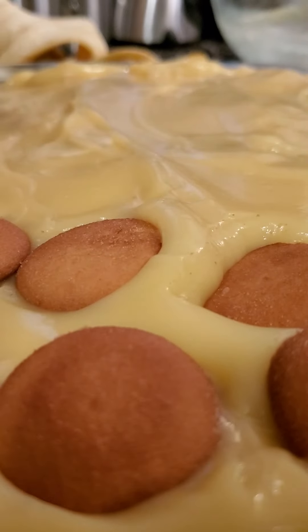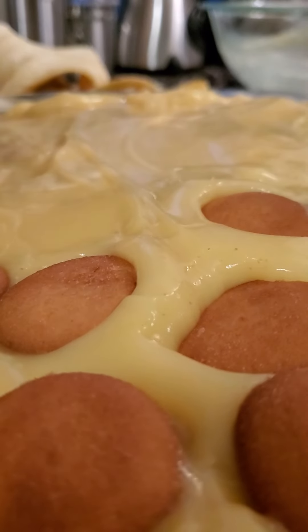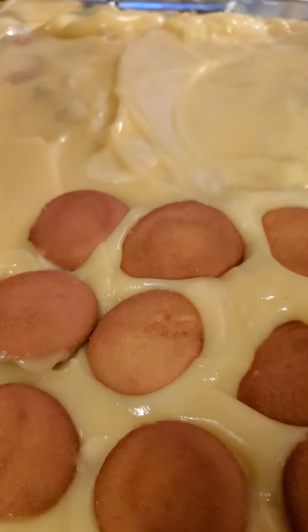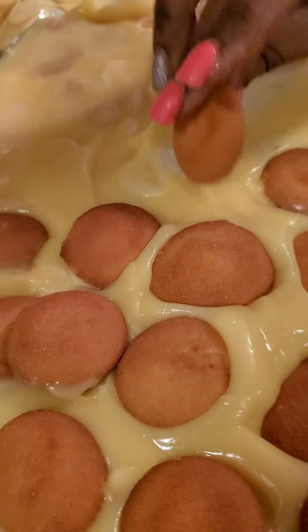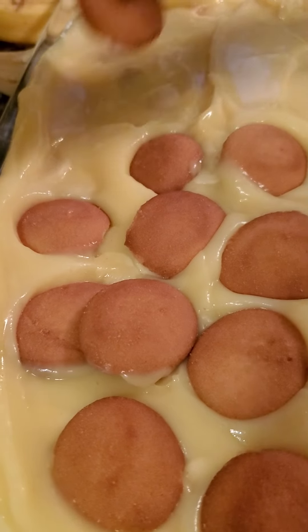You can use any vanilla cookie that you want. I personally love Nilla Wafers, but you can use any brand at any time that you would like.